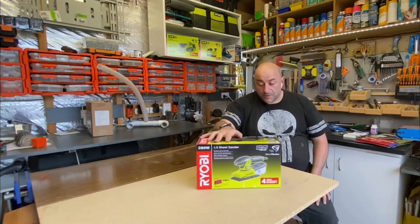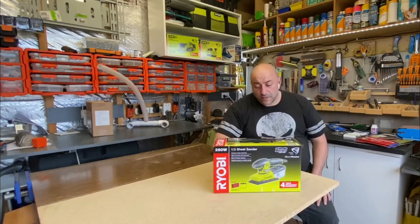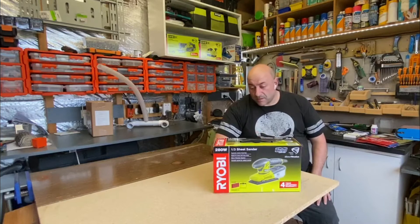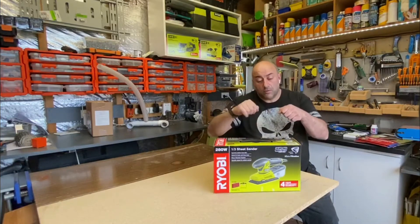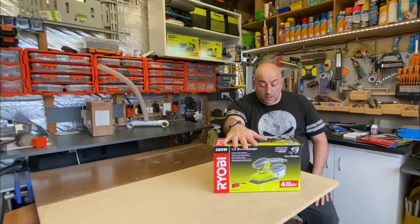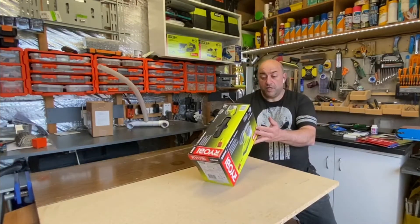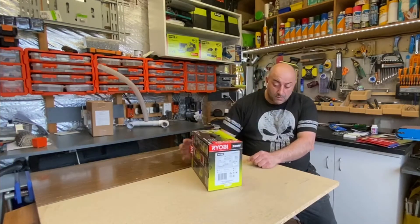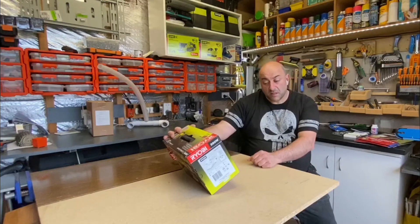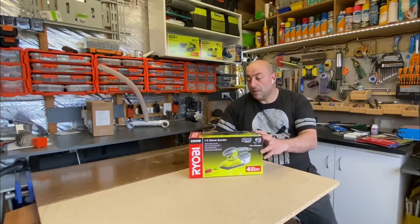So with this one, some of the basics - it's got this cyclonic action dust box, which I'm intrigued to see how that works. Sanders make a lot of dust but I'm intrigued to see what this microfiltration system does. It's got a quick fix hookup and loose base - I assume that's in relation to either the Velcro or the hookup system on normal sanders - and variable speed for added control. Four year replacement warranty, which is massive. The model number is the RESS 280 TS, it's 280 watts, and it actually comes with six sanding sheets and a bag.